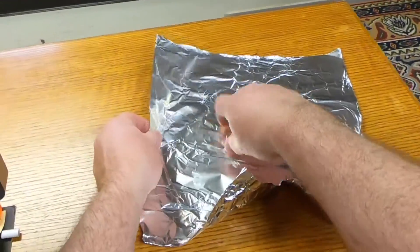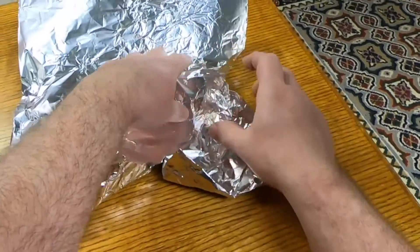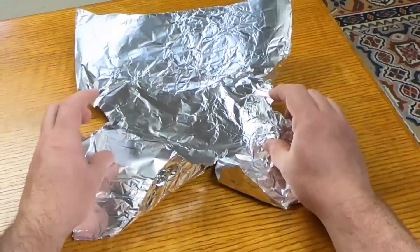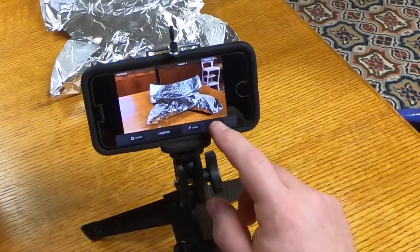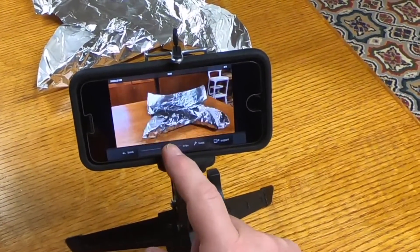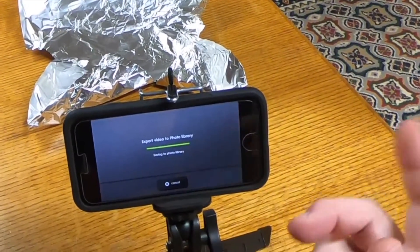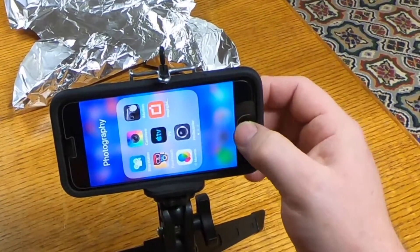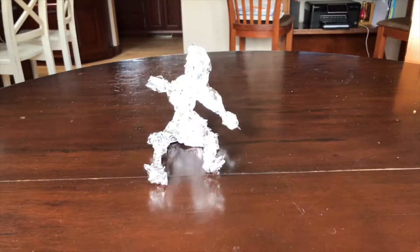Capture. Capture. Capture... [continuing to capture frames throughout the stop-motion sequence]. Capture. Capture. I don't know.